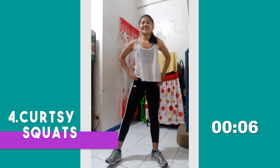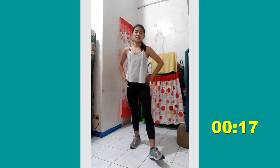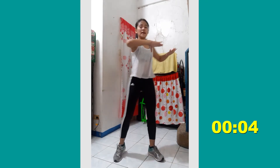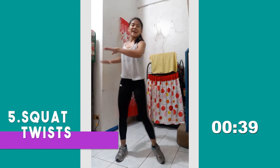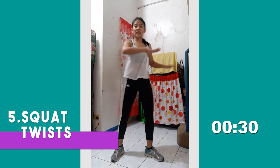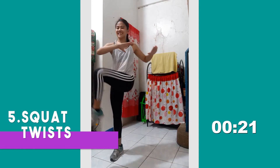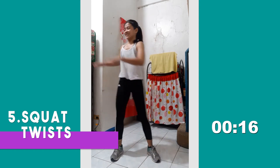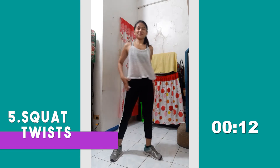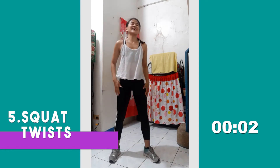Keep going, keep going — three more seconds, almost done. For the last part, we're gonna do a squat with a twist. Hip-width apart legs, squat, and then just twist your upper body. Make sure your upper body stays facing forward as your knee kicks towards the side. Good job, you're doing great. As you develop your habit, challenge yourself to do this daily.